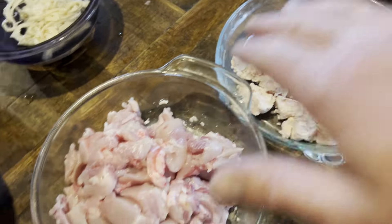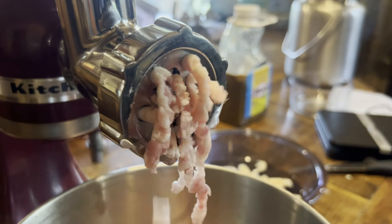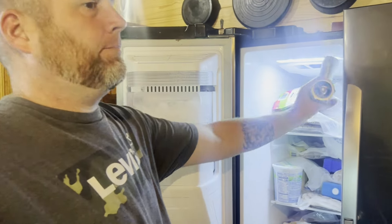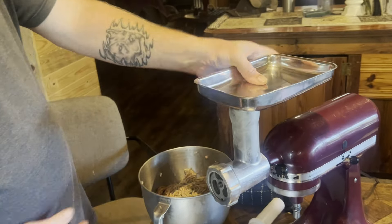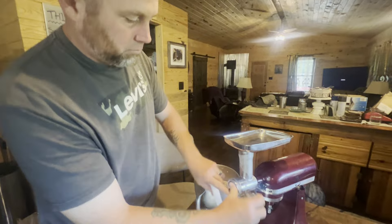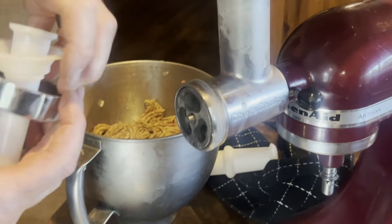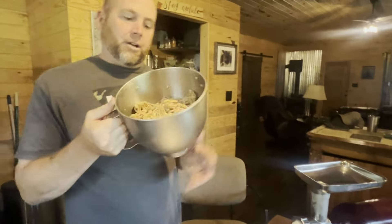Let's get to grinding. A little bit of fat, a little bit of meat, a little bit of fat, a little bit of meat. If you put this contraption in the freezer, it helps your grinding process so much. Get your tappers on — see how ice cold that is? We'll put our sausage stuffer piece in. You don't need a blade because we already ground it twice. Everything needs to be cold when you go to stuff these sausages.